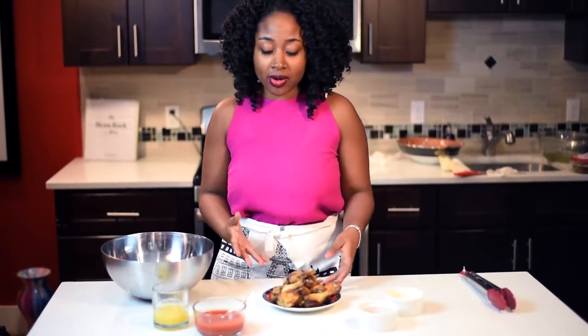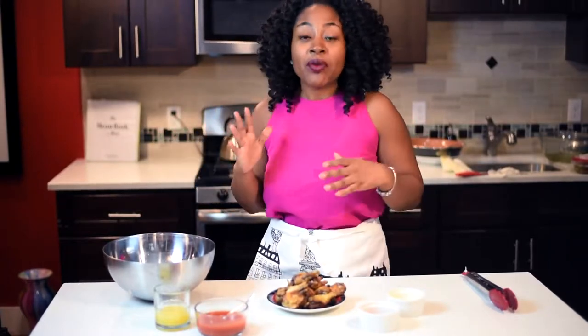Hi guys, and I'm here with another episode of Miss Goodies Kitchen. Today I'm going to show you guys a quick tip on how to make a healthier version of buffalo wings. I know during the Super Bowl, summertime, party time, whatever it may be, we're all like 'I want wings, I want wings.'